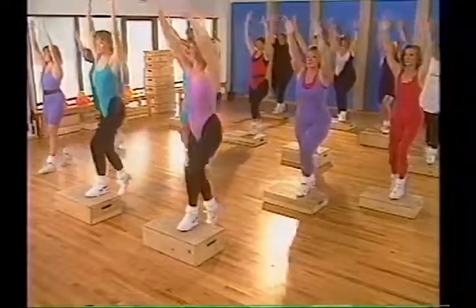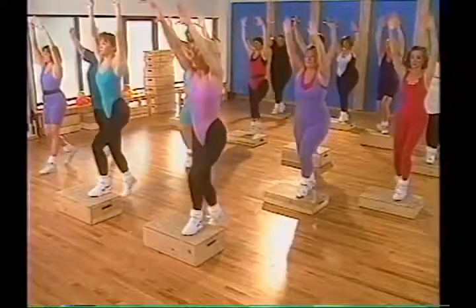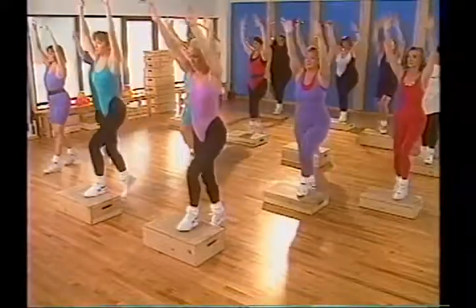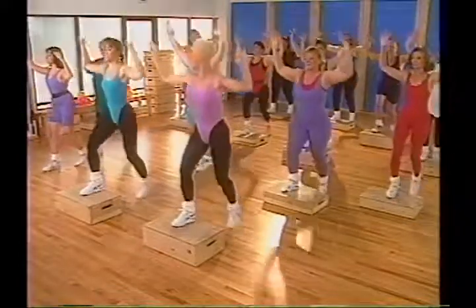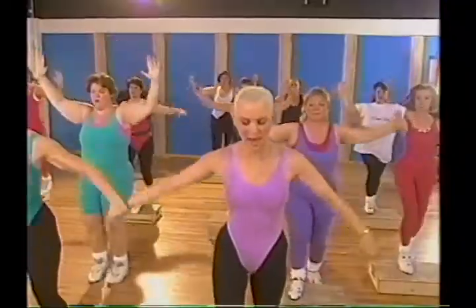We're going to increase our level of intensity by bringing in knee lifts. It's done with resistance — slow. Arms go behind your back, soft in the knees always. No banging.